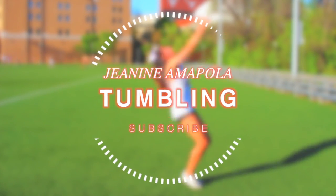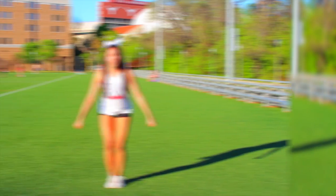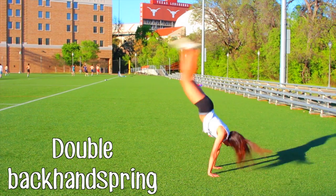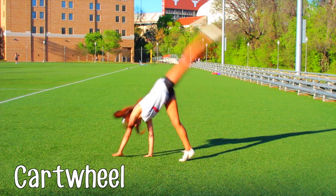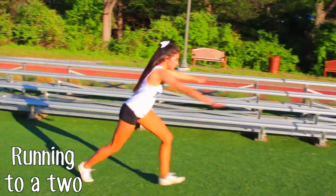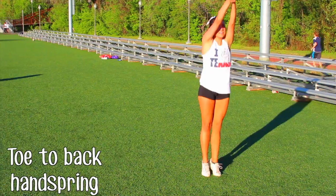If your tryout has tumbling, these are some of the names of tumbling skills you will need to know. I can't teach you how to tumble in a video — I went to tumbling lessons and it was the most helpful thing ever. Make sure you at least know the names, and try to take tumbling lessons if you can. Not every school requires tumbling, but in college it definitely is required.